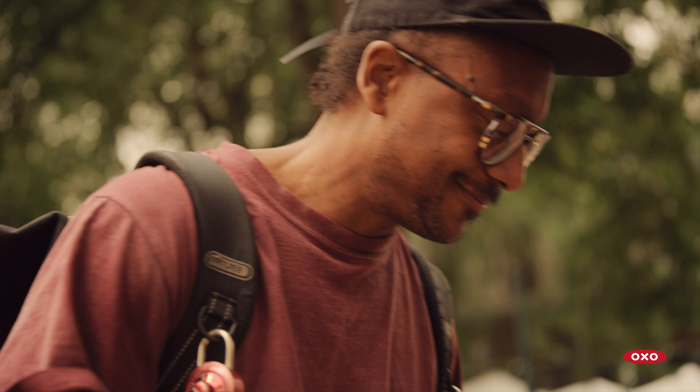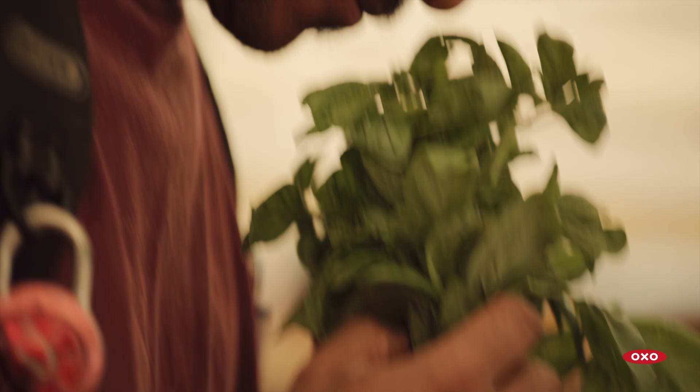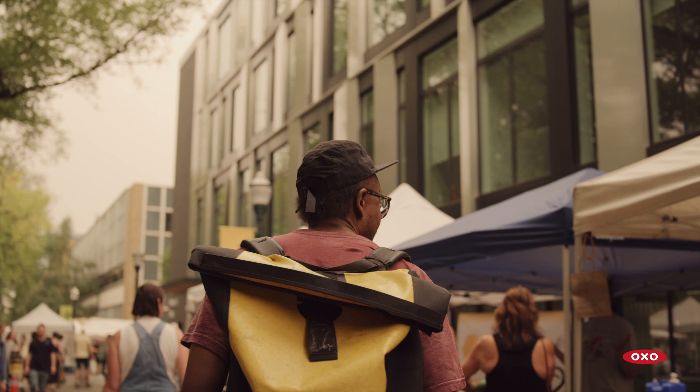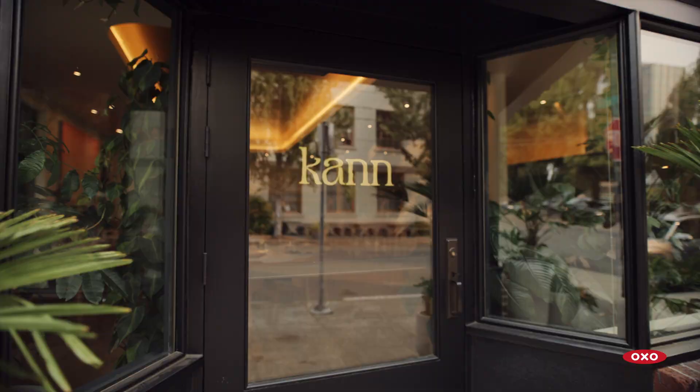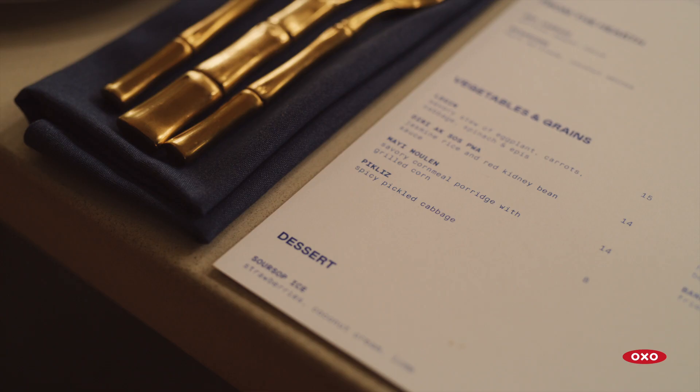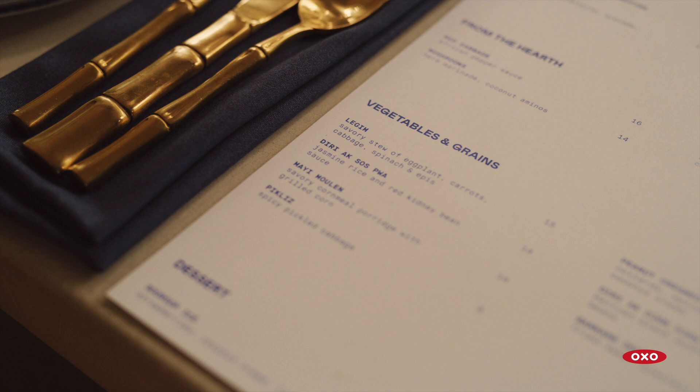To have something that is seasonal and plant-based is extremely important. I think it's a very important category of food — just plants in general. We have a lot of vegetarian and vegan guests that come to the restaurant, so having a robust menu that they can enjoy and feel like was created specifically for them —